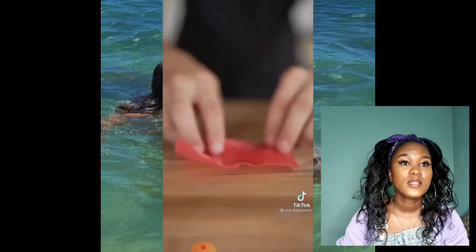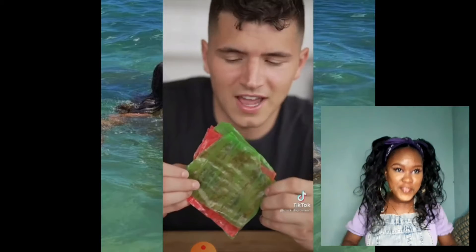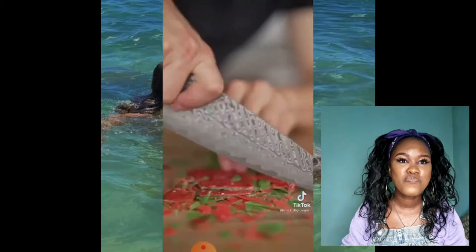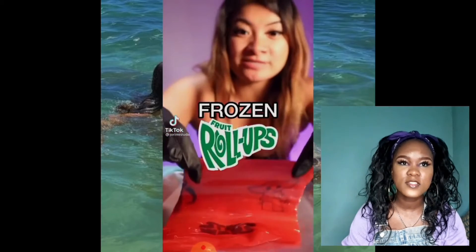I like this guy — I've seen his content before. I love food videos, I love food. I can't see that being a snack though, like if I just want something to munch on.